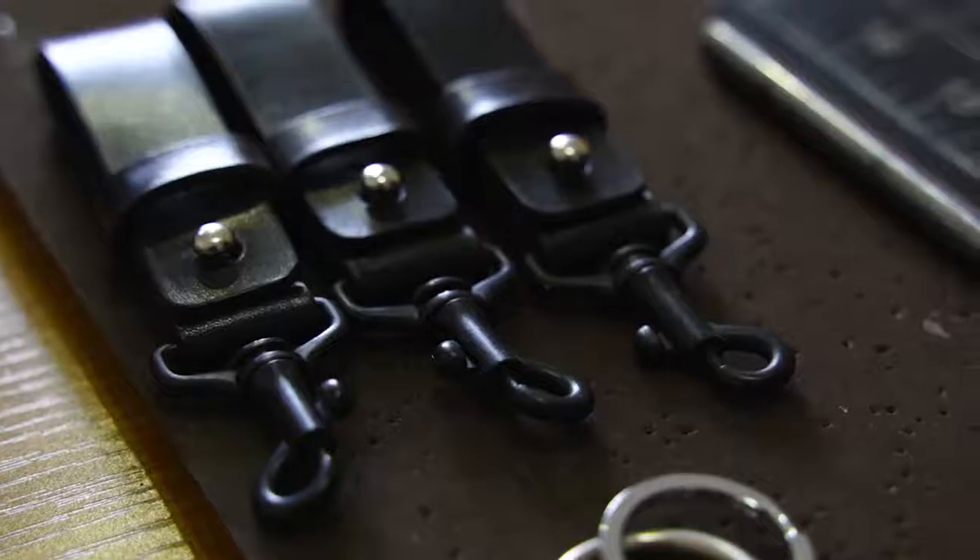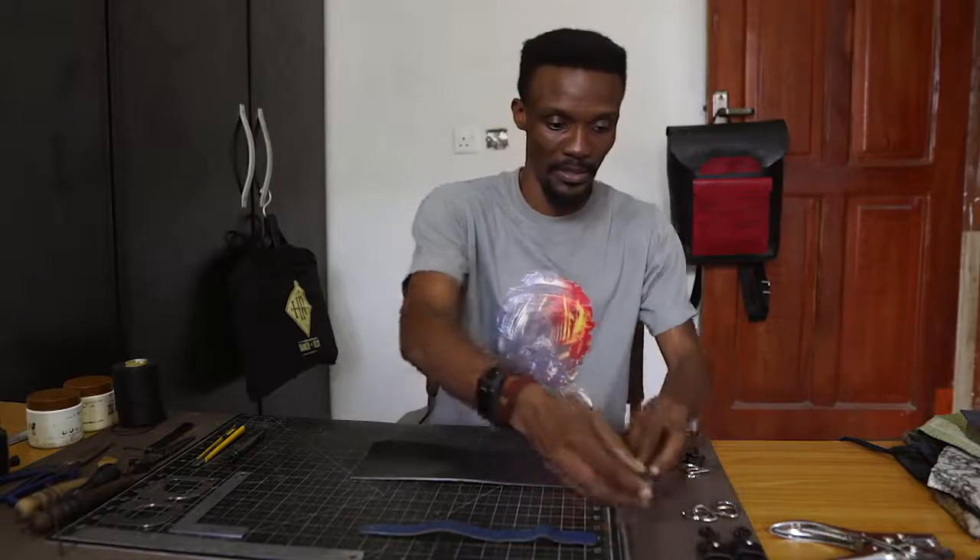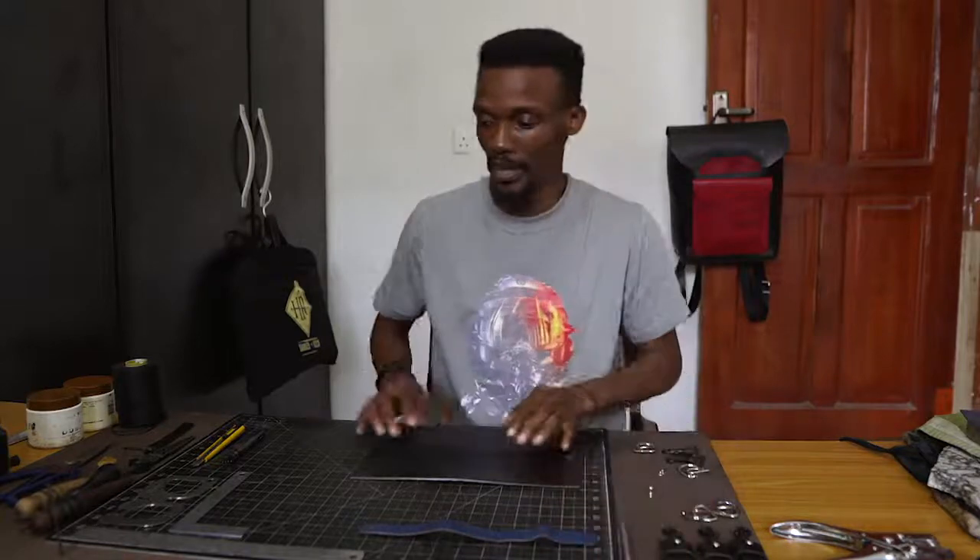Making a key holder. We have some samples that are already made here just to give you a sense of what it looks like when it's finished. And then we have our materials.